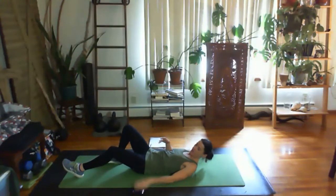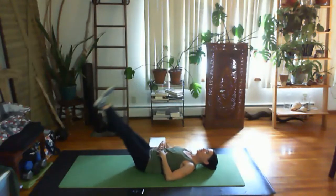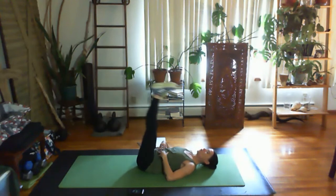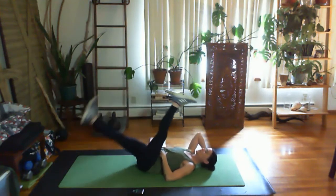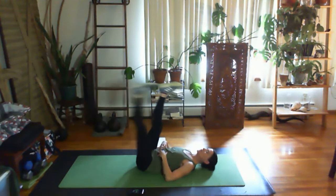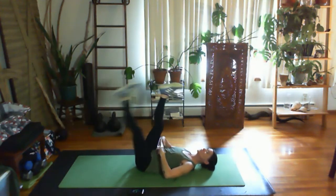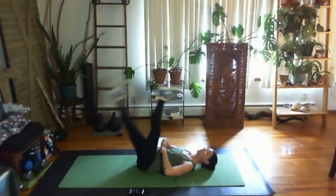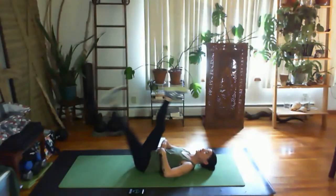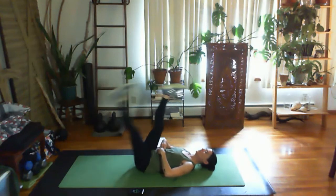Here we go — five-second countdown, legs come up. We can go double or single. Single leg — keeping those ribs in, keeping that butt squeezed, shoulders back. Working for that full 30 seconds. Keeping your hands here helps keep your core and your back. Make sure you are breathing.